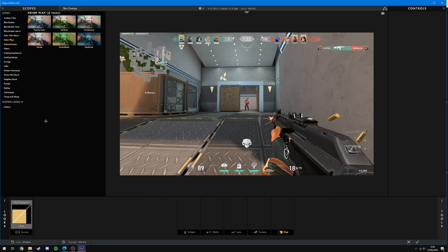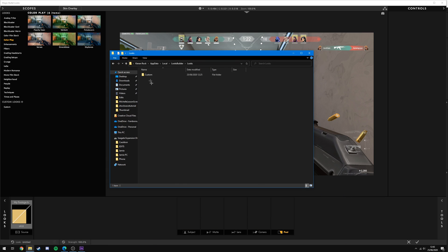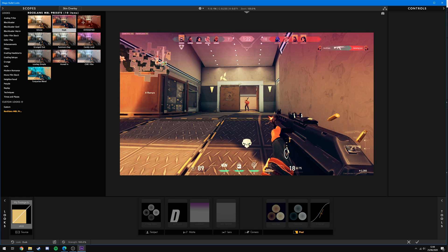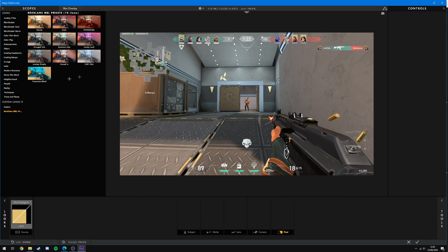In the description you'll find a link to download a folder containing 10 of my most used custom presets. To install these presets, come up to the top of the window, click the little settings icon, and click View Presets Folder. You'll be in the folder under Looks Builder. Download the Rocklands Magic Bullet Looks preset zip folder, drop it into the Looks folder, extract it, and delete the zip. When you go back into Magic Bullet Looks, close out, hit Edit again, and under Custom Looks you'll see Rocklands Magic Bullet Looks Presets with the 10 presets I've provided.